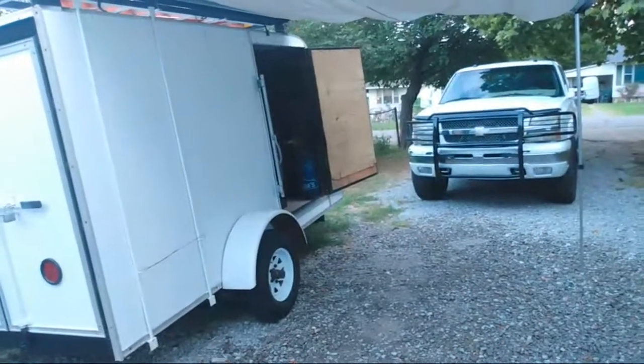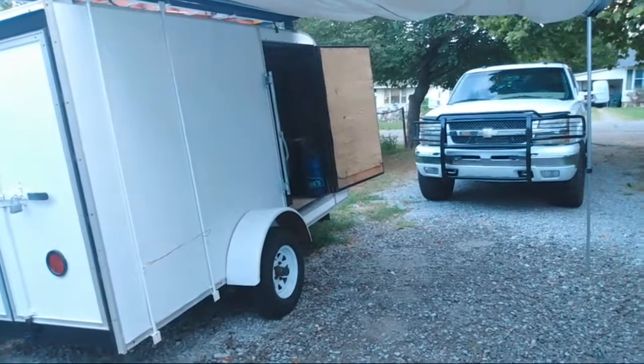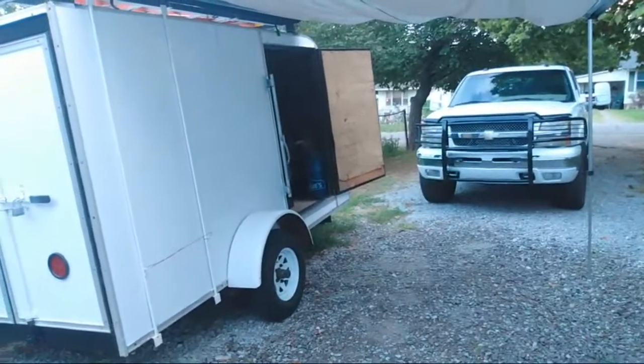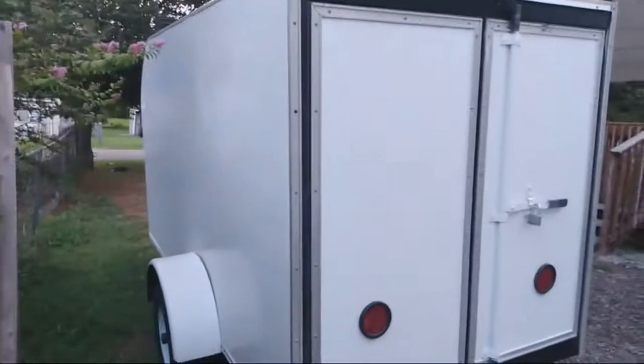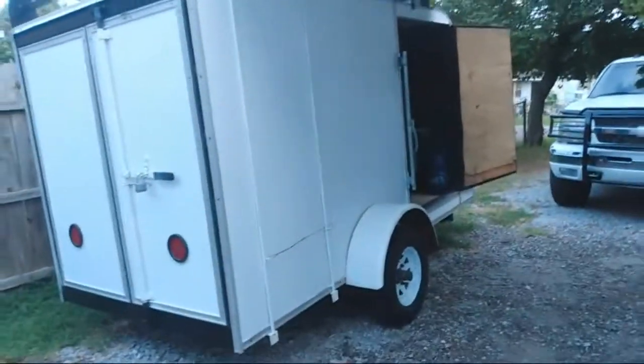My goal is also to redo the door over there — I'm going to put a new piece of wood up there and put a flyer on it so I can have that as advertisement when it's open. My goal is also to have advertisement on the side, the back, and the front.